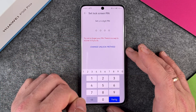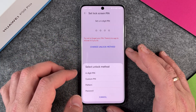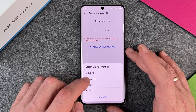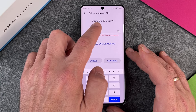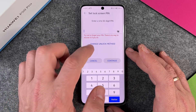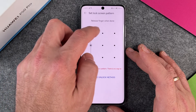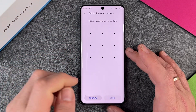Now you can see it's only four digits I have to put in. I can change the unlock method — back to six-digit PIN, or change to custom PIN, which lets you enter a four to 32-digit PIN. And the pattern is slightly different.